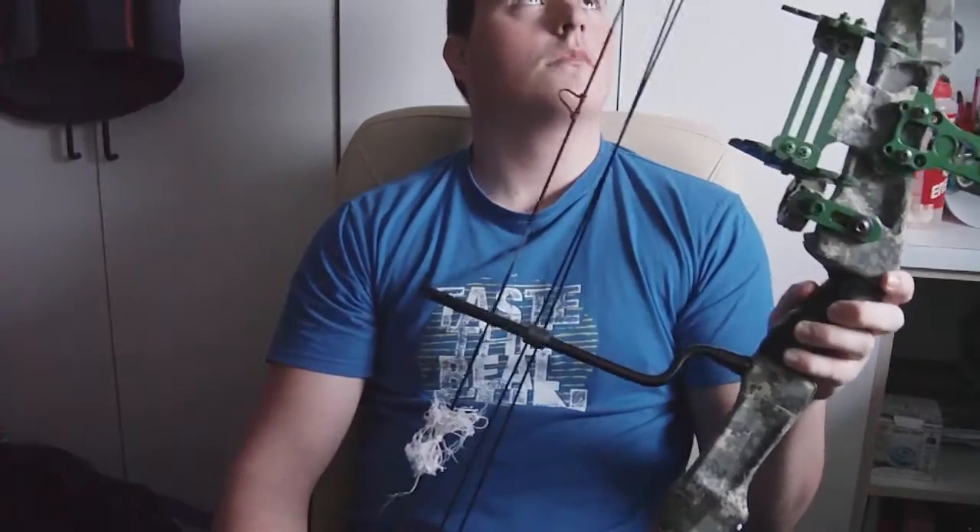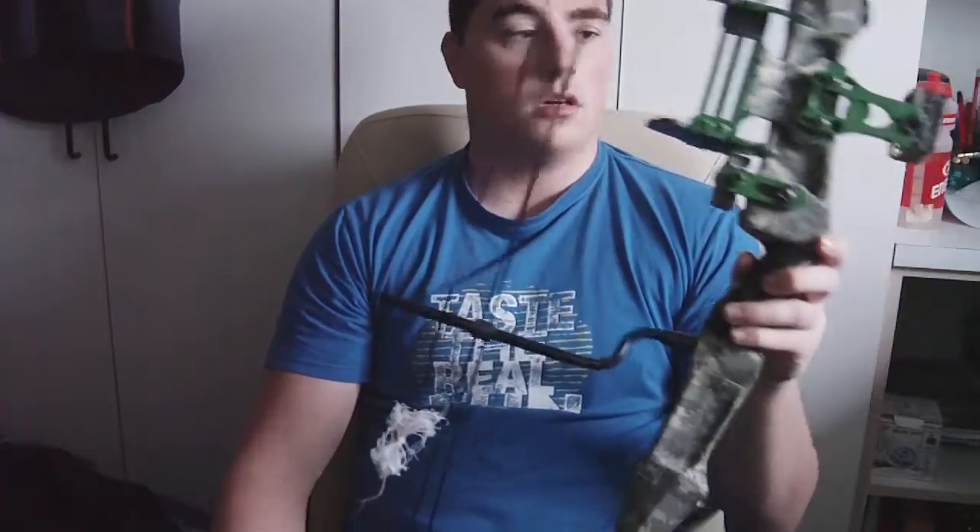I also made this DIY quiver. It isn't the prettiest thing but it does the job. I use it to transport the arrows to my backyard where I shoot, and it holds the arrows in well — that's basically all you need it to do.